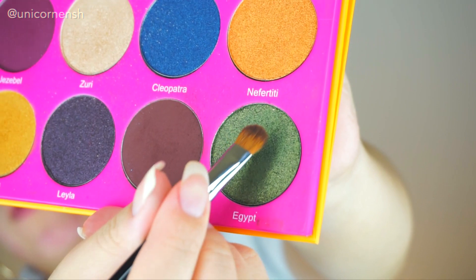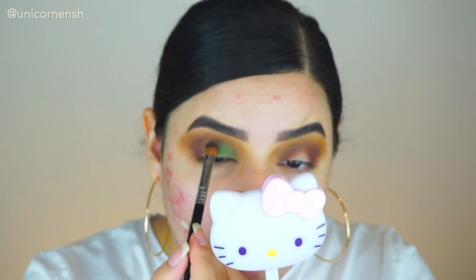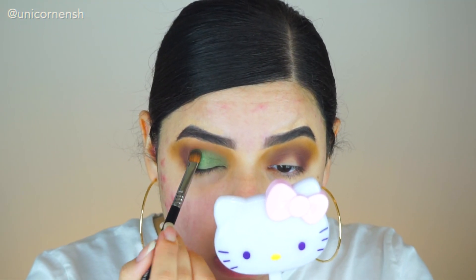The next color I'm going in with is called Egypt, and I'm applying it in the center and then dragging it everywhere — pretty much all the way down to my crease. I just want this color to really show up everywhere. Now I'm going to work on blending my eyes so everything looks together and not just like a pluff of color — I just made that word up.